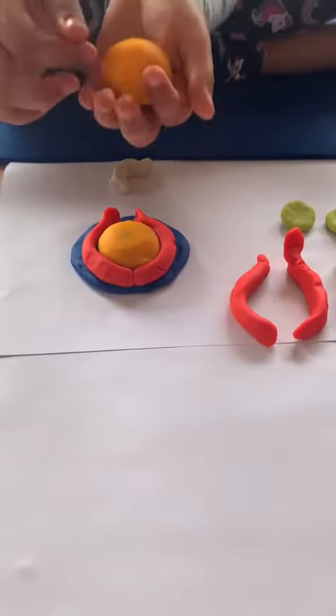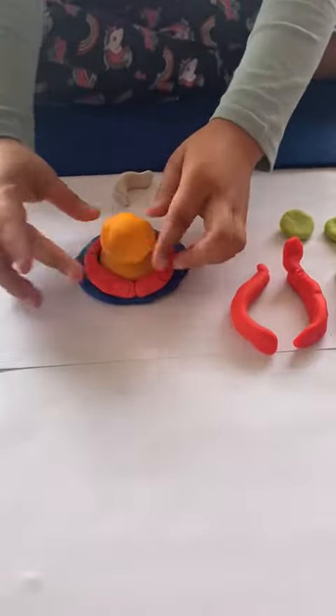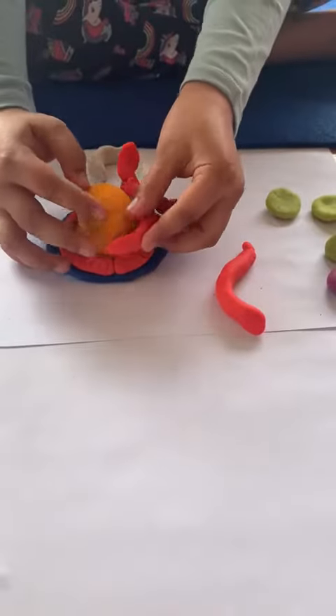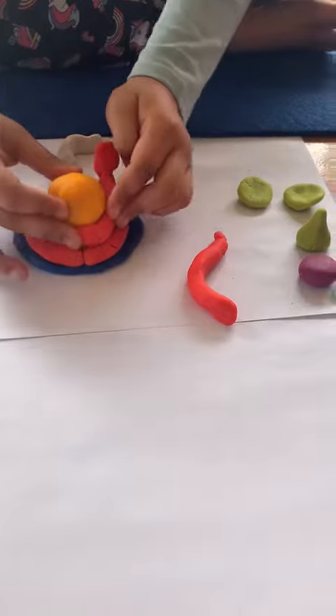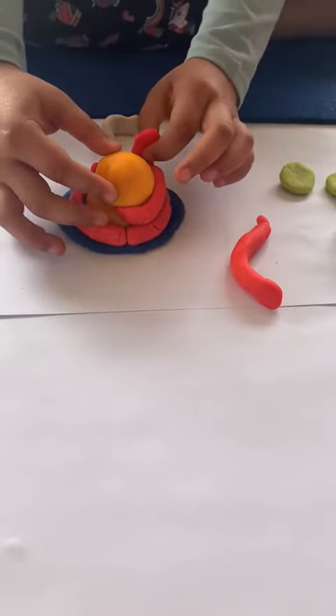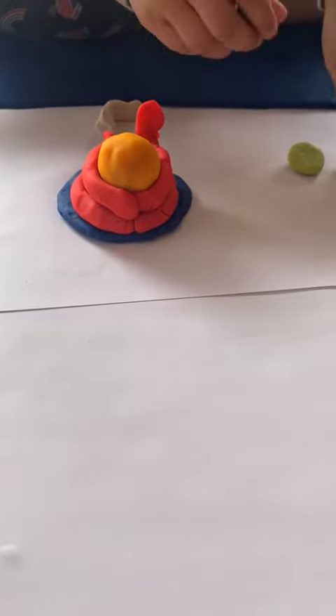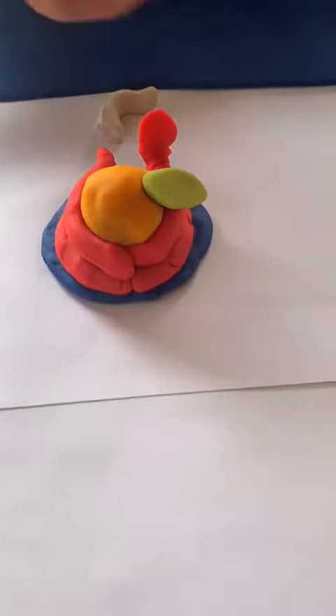Then I'm going to put that on top like this, and then his arms like this, and the other arm like that, nice and beautifully. Then I'm going to put one of his ears, nice and softly with my soft hands.